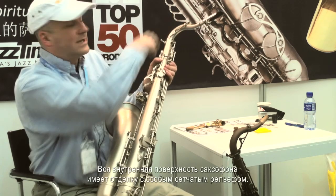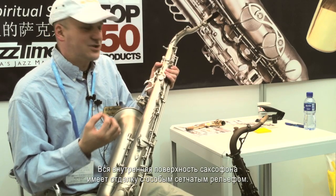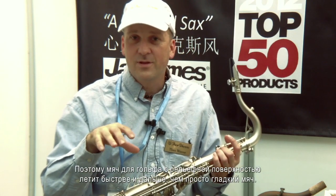We also have kangaroo skin pads as well as Maestro Star resonators. The entire inside of the saxophone has a special reticulated finish. This finish creates a boundary layer effect inside the saxophone, so the air flows through much like water along the outside of a shark's skin — allowing it to glide faster. It's the same concept as a golf ball with dimples, which creates a boundary layer effect such that a dimpled golf ball travels farther and faster than a smooth one.